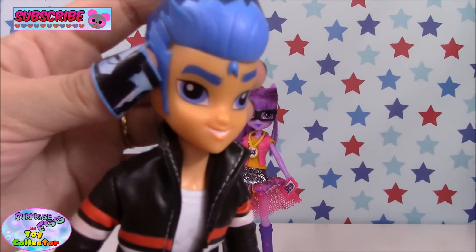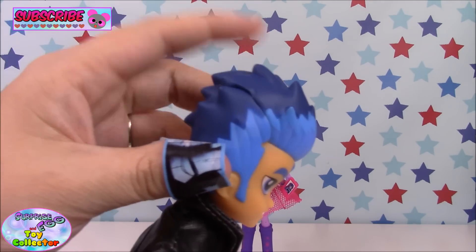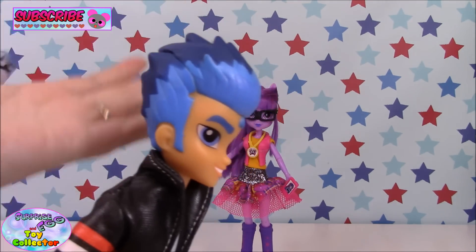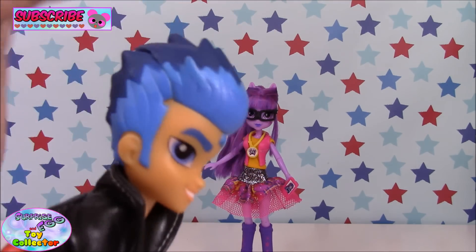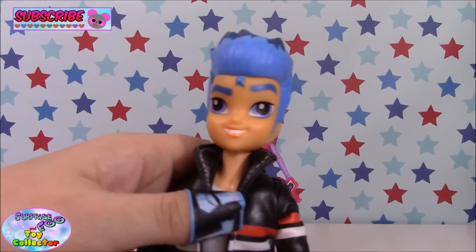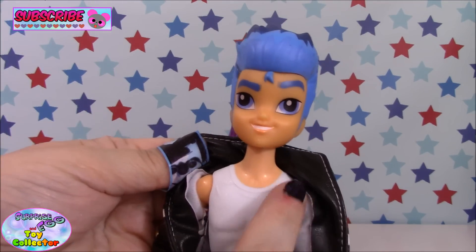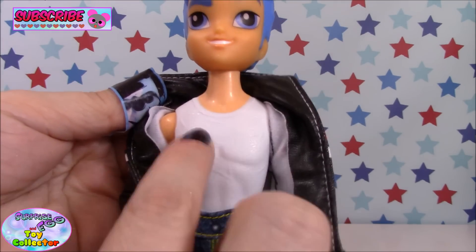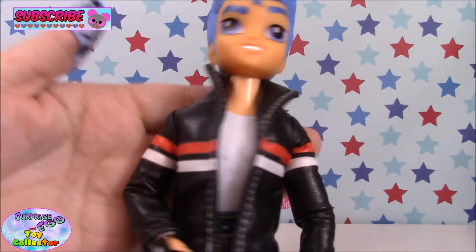As you can see, he has his two-tone hair which is moulded — I was kind of hoping it was going to be real hair, but I suppose it would have been quite difficult to get Flash's style. If you look underneath his jacket he has a moulded white vest onto his torso, so you can't remove the vest. But he is wearing his awesome black leather jacket.